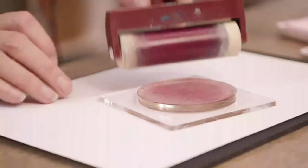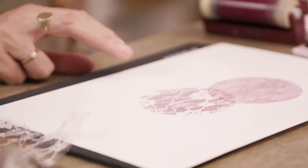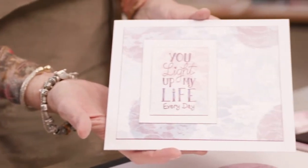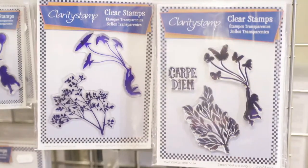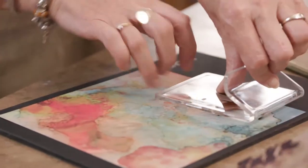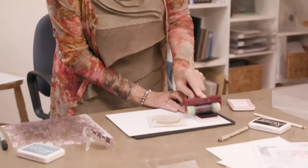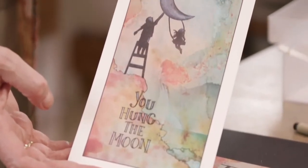Hi, my name's Barbara Gray from Clarity Stamp. When my children Grace and Mark were born, I left the corporate world and I took up crafting full time. Then I had a moment of clarity — if you'll pardon the pun — and I came up with the transparent art stamp. And the rest is history really. For the last 27 plus years, I've been pioneering the art of transparent stamping.